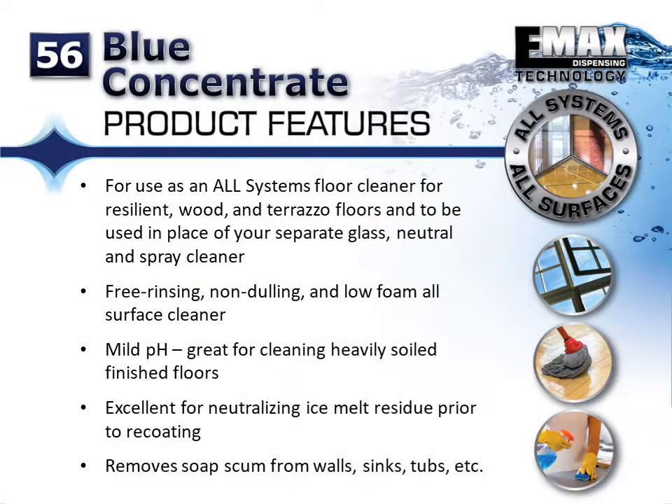Blue Concentrate can be used as an all system floor cleaner for resilient, wood, and terrazzo floors, as well as used in place of separate glass, neutral, and spray cleaners.